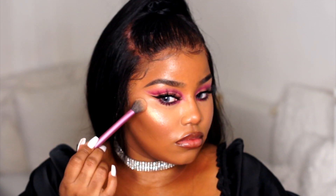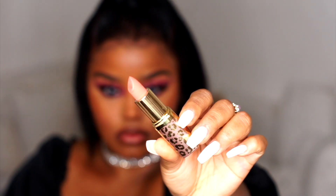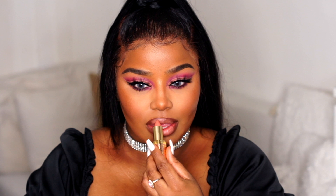Then I'm going in with my highlighter — I'm using the Amreasy and Anastasia Beverly Hills collab that they had about two years ago. Then I'm going in with this new lipstick, also from Makeup Revolution, in the Color Reveal shade. This lip combination is absolutely everything.